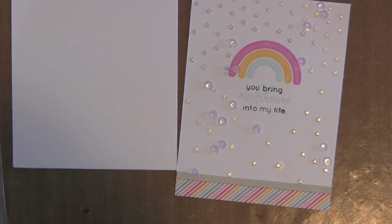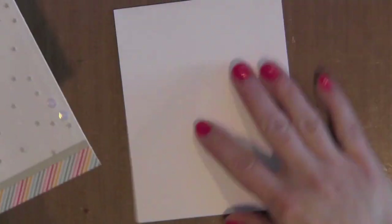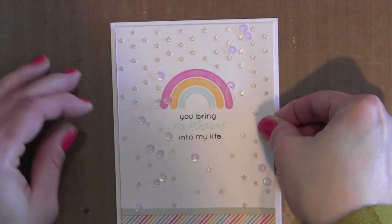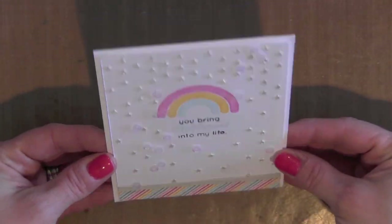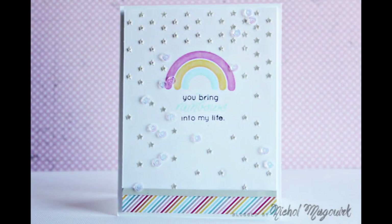I'm going to use a little foam adhesive on the back of this piece and pop it right on top of a white card base, and my card is finished. I hope you have enjoyed this card featuring the March 2014 Simon Says Stamp Card Kit. For more information please visit my blog at www.nicolemcgork.typepad.com. Thanks for watching — we'll catch you next time.